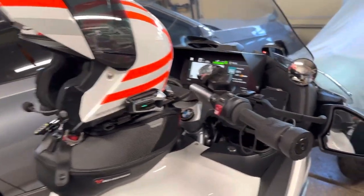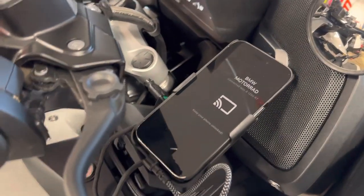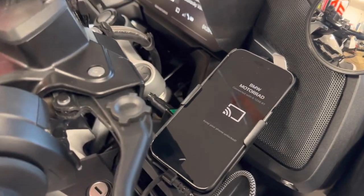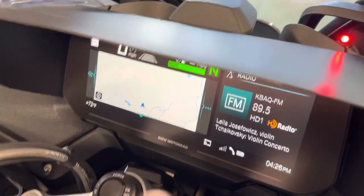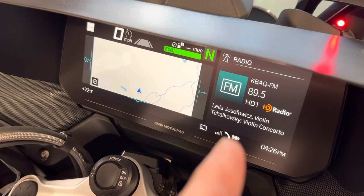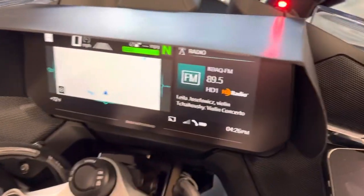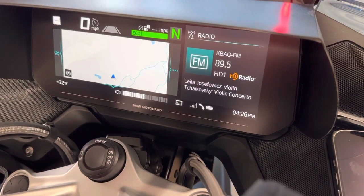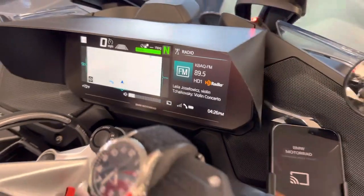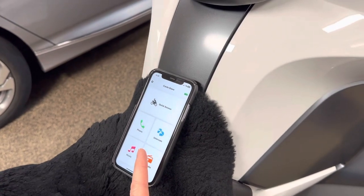This is my main phone. This one is connected to the BMW Motorrad app, so I have the maps on the bike and I'm also listening to the FM radio through the bike speakers. So that's option number one.